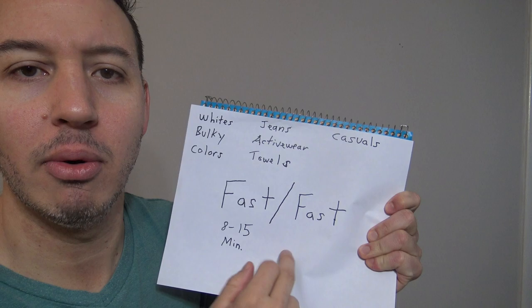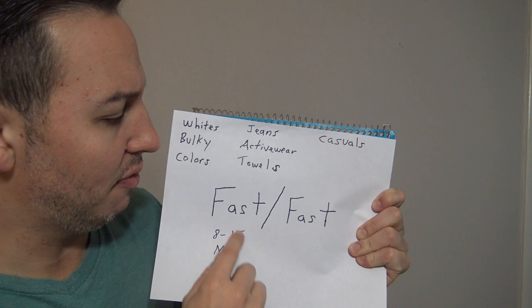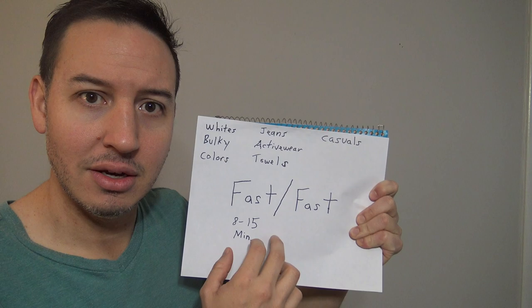So if you get a selection between whites, bulky, colors, jeans, activewear, towels, casuals — whatever they want to throw at you — just ask yourself: what combo are they using? What kind of cycle is this going to be? Is it going to be a delicate cycle, slow, slow? Is it going to be a normal cycle, a regular cycle, fast, fast? Or is it going to be a permanent press cycle, the hybrid, fast, slow? Ask yourself that question — what kind of cycle is it? And that's going to give you a nice guide on where you want to go.